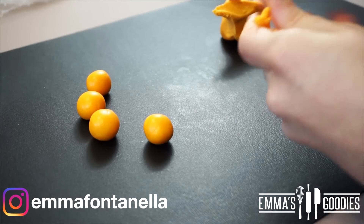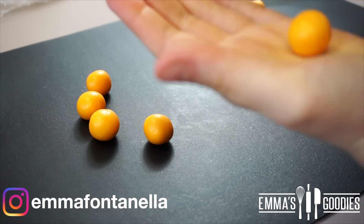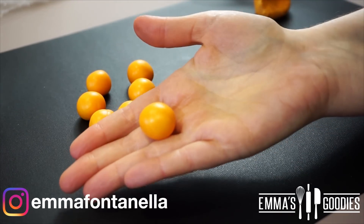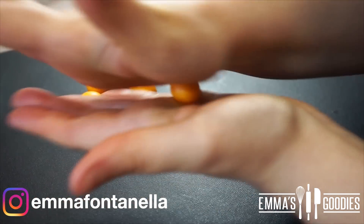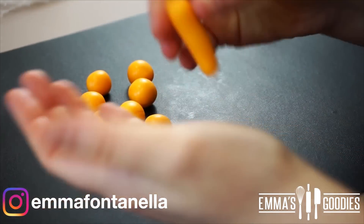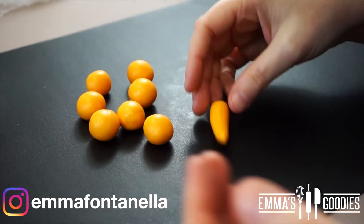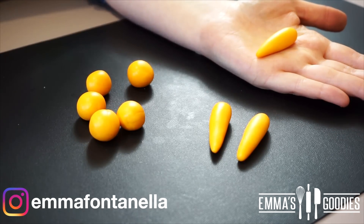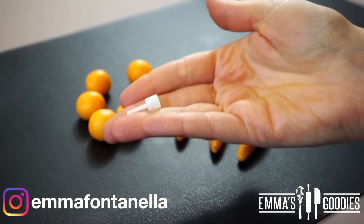The fondant carrots are super simple to make. Take some orange colored fondant and form some balls — I like to make them roughly the same size, but it's personal preference. Take one of the fondant pieces and roll it between your hands forming a carrot shape. You'll need to apply more pressure onto one end, which will be the tip of your carrot. This method is super simple and will come quite naturally to you.